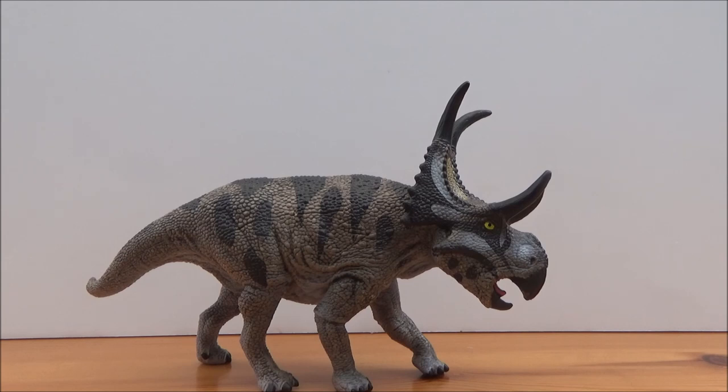It was around 18 feet long and estimated at around 2 tons in weight. It shared its environment with the Hadrosaur Acrystavus, the Lambeosaur Adelolophus, and the tyrannosaur Lythronax, which most likely preyed upon it.